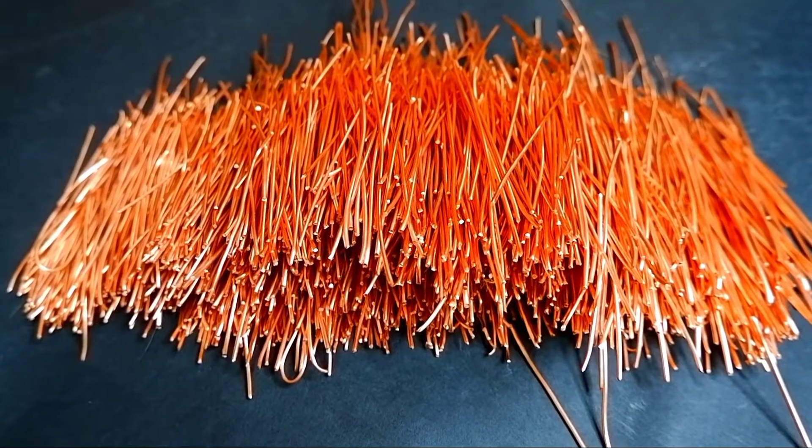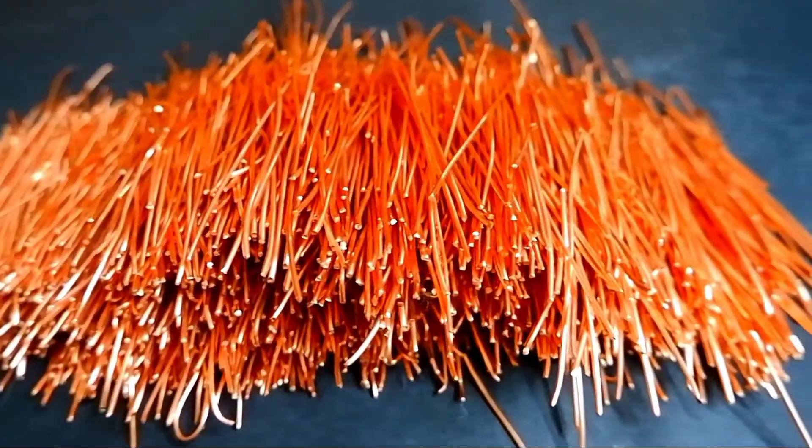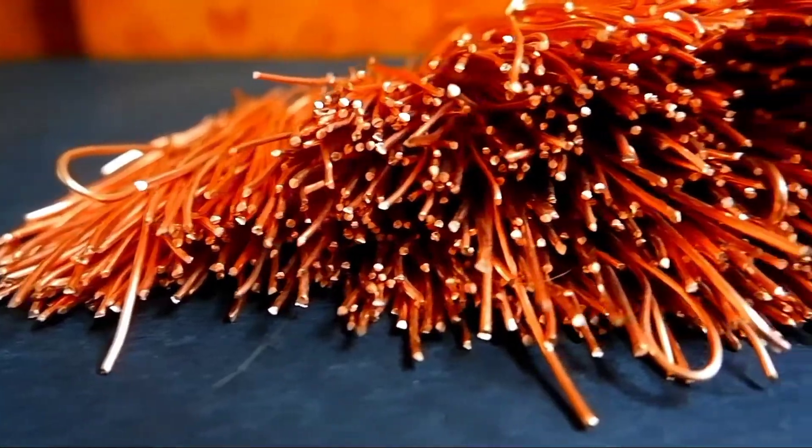After 30 minutes of work, I got this kind of beauty. The volume is not large, but there will definitely be a couple of kilograms here.